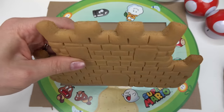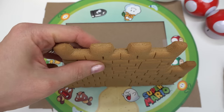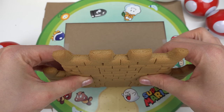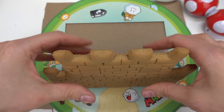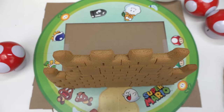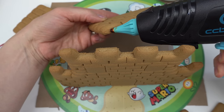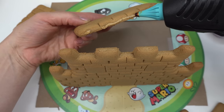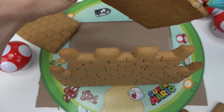I'm going to put glue all over, then carefully stick it right on and hold it there for maybe 10 to 20 seconds. Make sure it has completely dried so it can stand on its own. Now let's do the side walls — I'm going to put some glue on the very bottom and also on the sides.